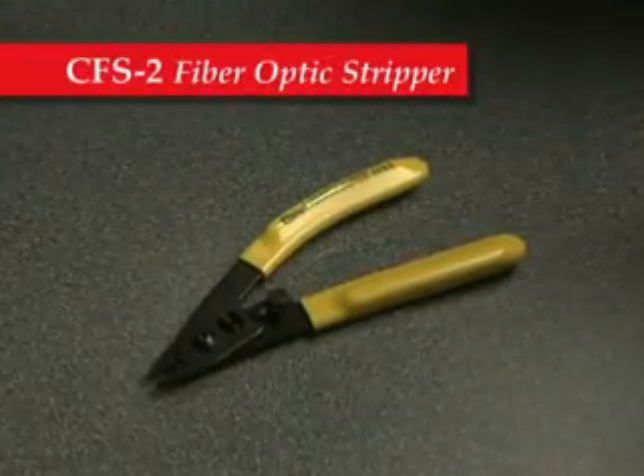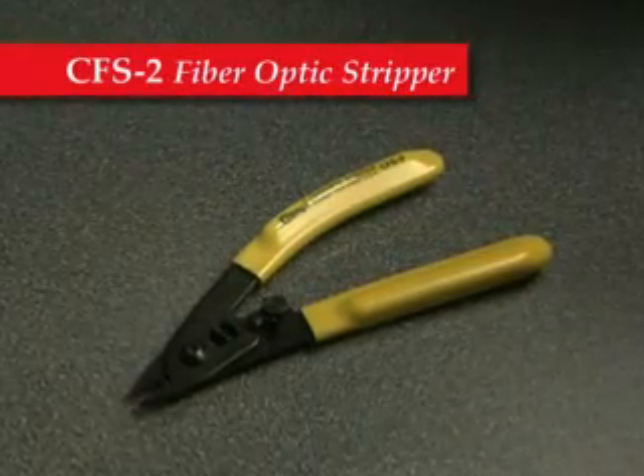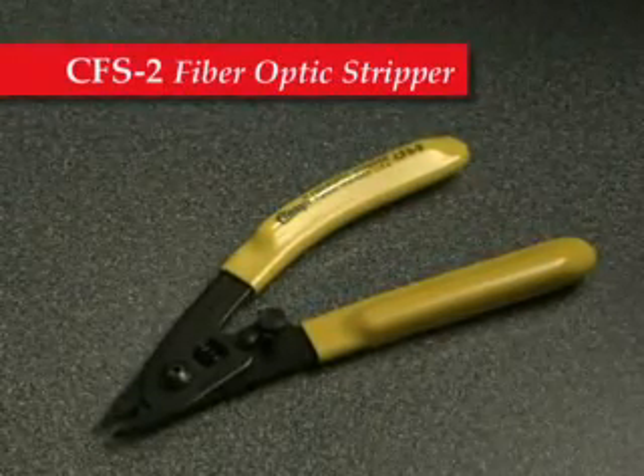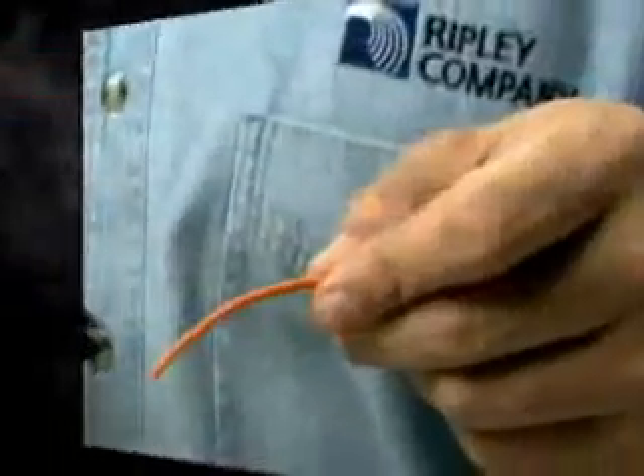The CFS2 is a precision fiber optic stripping tool. Its dual hole jaw design allows the user to first strip the 2 to 3 millimeter fiber jacket, and then strip the 250 micron coating off of the 125 micron cladding.